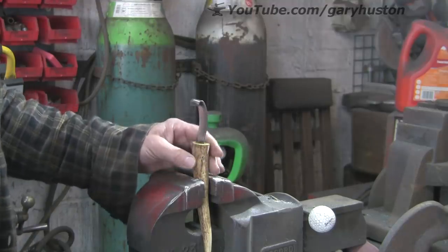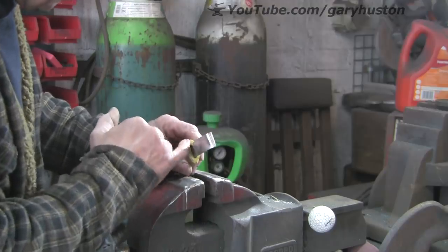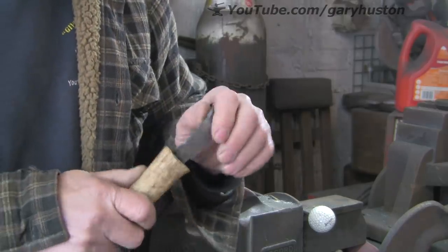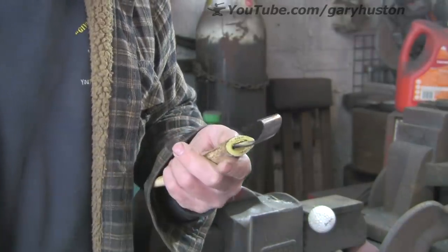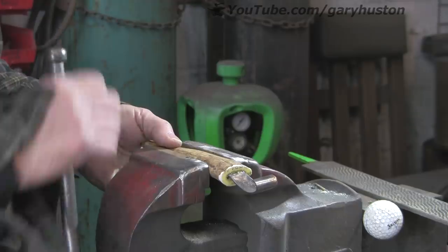Two days later — I didn't come in yesterday. That's dried nicely, although it has still shrunk a little bit more than I anticipated. I left that quite proud on Monday and now it's not. But it's got it. So we're just going to sand it down a bit.